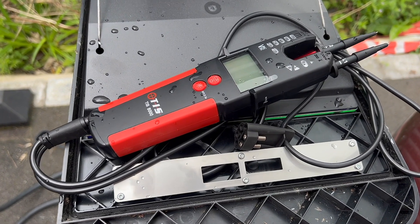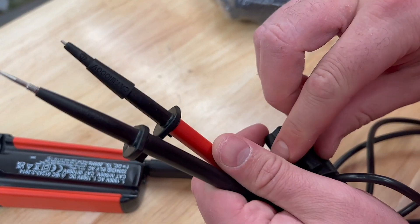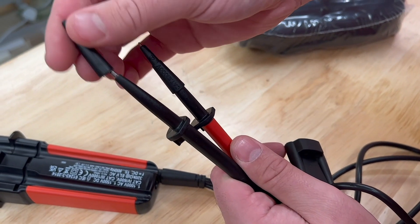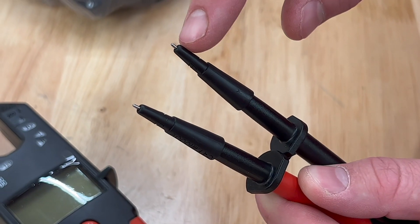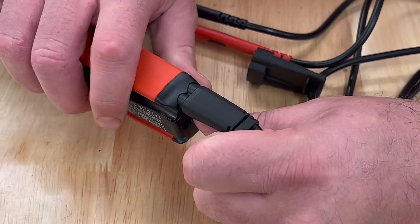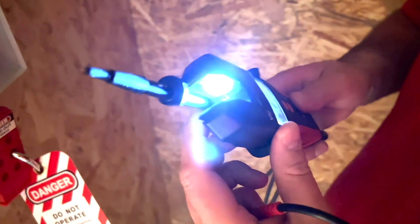A few other features we like: IP64 rating, so it shouldn't get damaged when Gary leaves it outside or when it's lying around in a dusty tool bag. The test probes meet the requirements of GS38, as the tip caps keep that exposed tip below 4mm. You can also replace the probe leads should you happen to damage them.